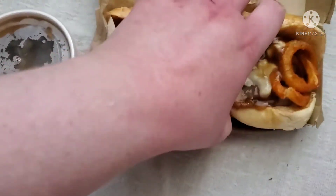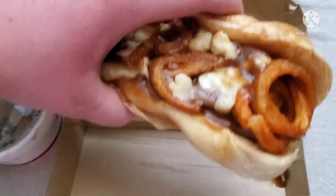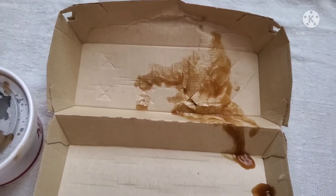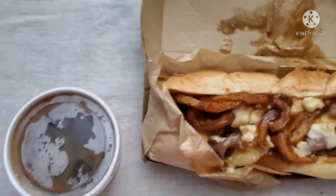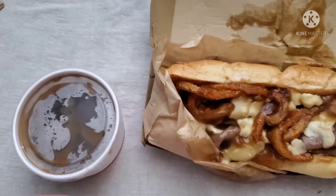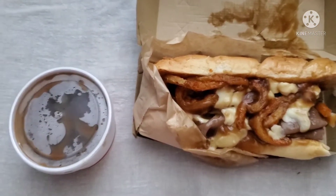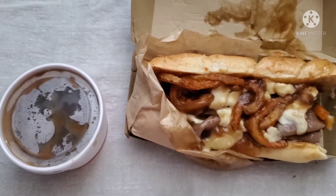It's very, very messy, very gravy — lots of gravy. We're going to try this to see what it tastes like. Pretty good. A little bit messy though. Dressed in gravy — I really like it actually.